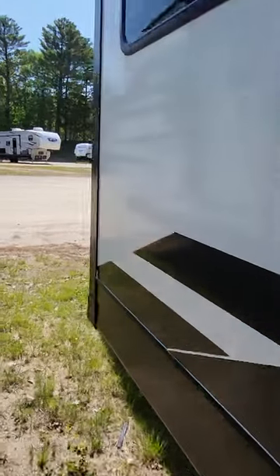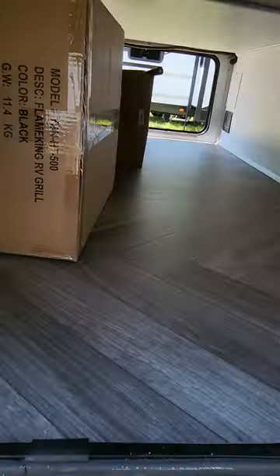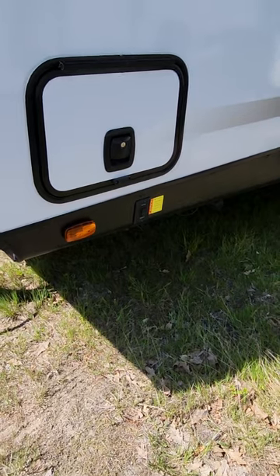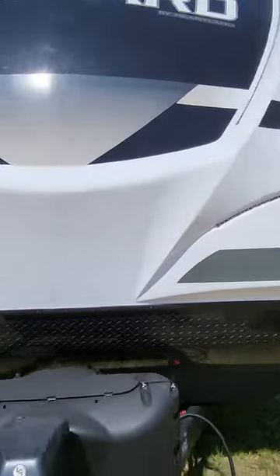Heading on down the line — on the front half there's nothing too special. You're going to have your access from the other side of the pass-through, which is a little bit smaller on this side. And then you're going to have your controls for your jacks. The front stabilizers are there and the back jacks are going to be in the back of the coach. And let's head on in.